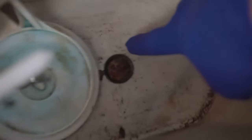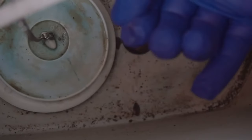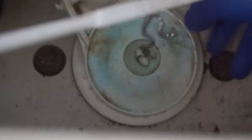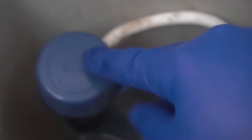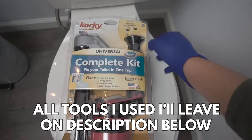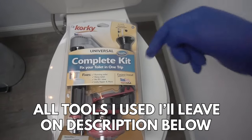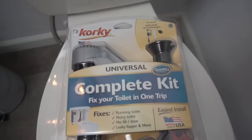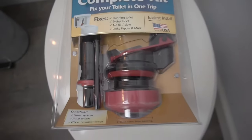Looking on top of this tank bolt you can see that there's a nice pile of rust on top — this is due to sediments and bacteria over time. This flapper still looks like it's in good condition along with the seat, but I want to change it out to a brand new one, especially since the fill tank is making a lot of noise. The kit I'm using is the complete kit by Corky. It has everything: the fill valve, the flush valve, and all the tank bolts including the flapper and all the seals.